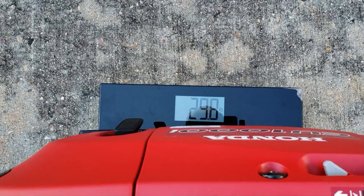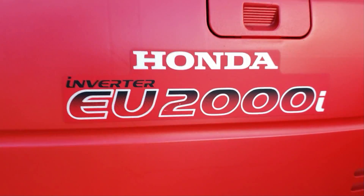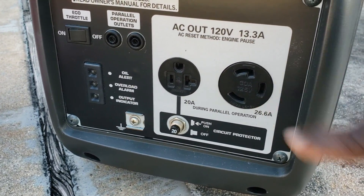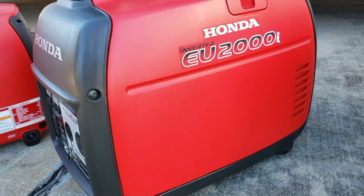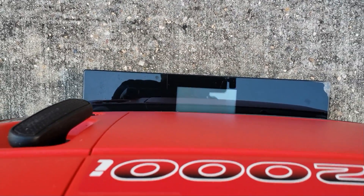Next on the lineup we have the 2000 watt EU series inverter generator — this one is the companion version. You have a 120 volt plug and your three-pin twist lock 120 volt. On the scale this one comes in right at 46.8 pounds for the 2000 watt companion version.